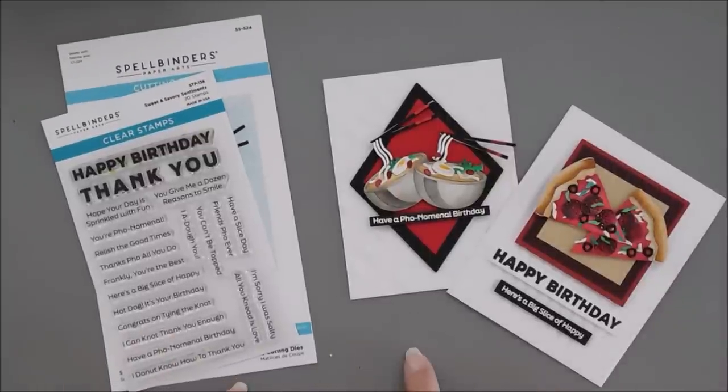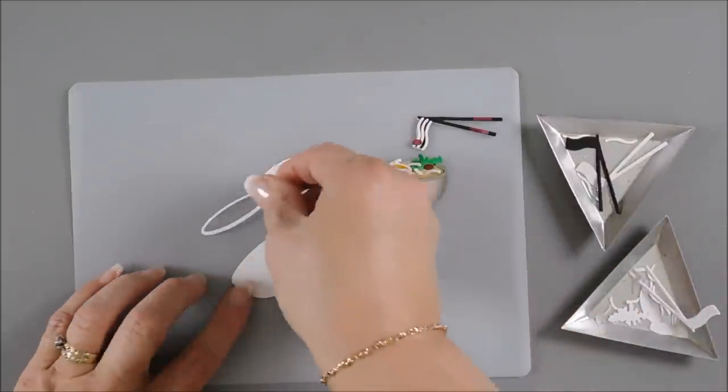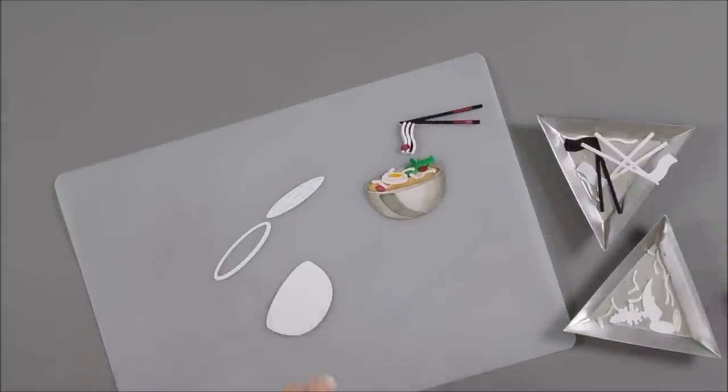If you do want to check out the other three projects with the pretzel, hot dog, and donut, they're on my blog. There's pictures over there. I'll show them to you at the end too. So let's jump in and get started. We have our bowl — the top of our bowl and then our soup. When you die cut it out, it pops out. So let's go ahead and take some warm gray markers and color in our bowl real quick.